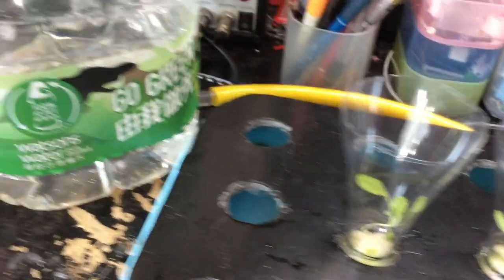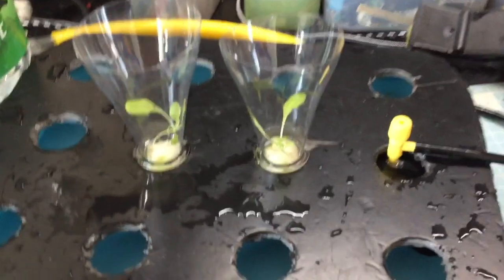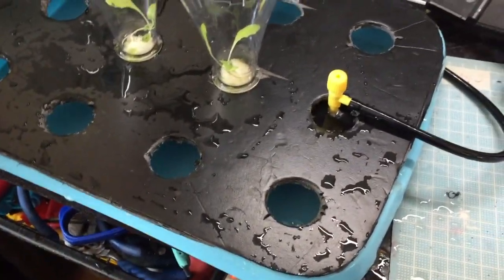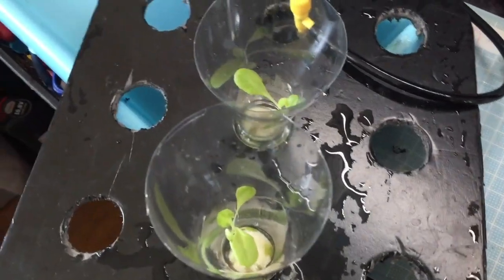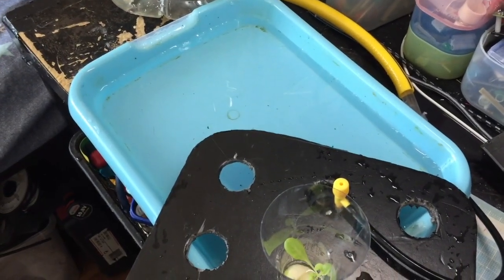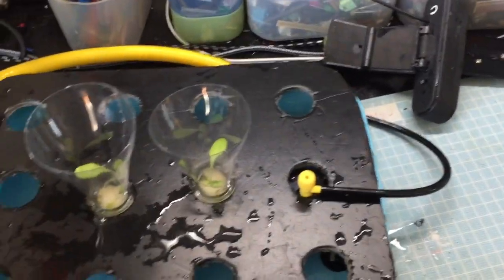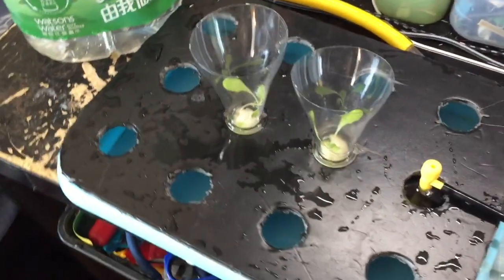Hope you enjoyed this video. The next thing I'm going to try is to see whether we can control the low water mark as well — so when the plants drink all the water, it will not automatically refill until the water level drops beyond a low water mark. By doing that we can give a lot of oxygen to the roots, let them be healthy, and the harvest will be much richer.